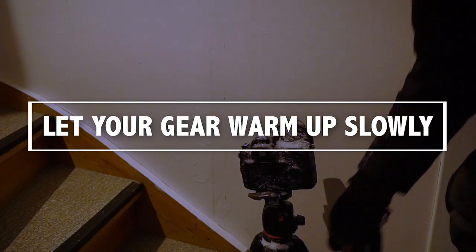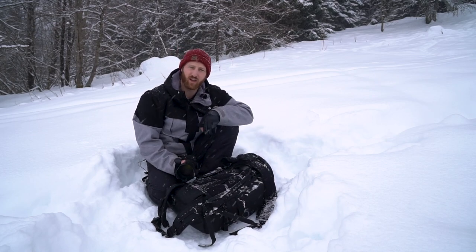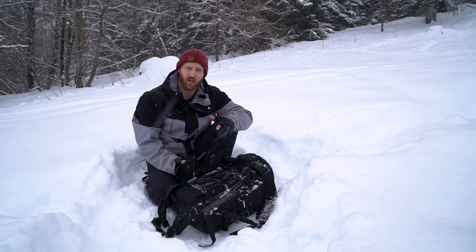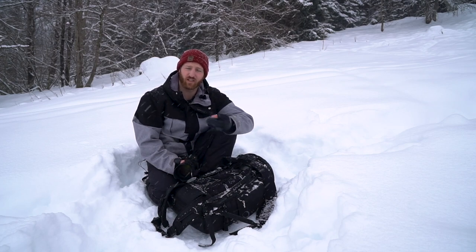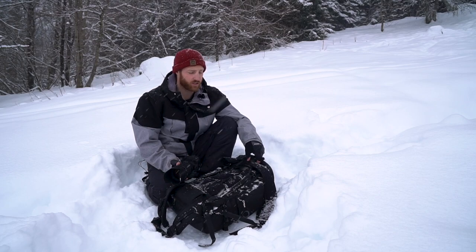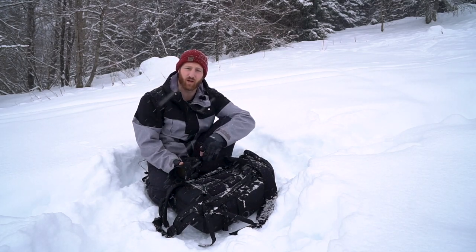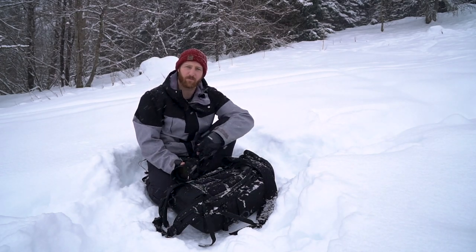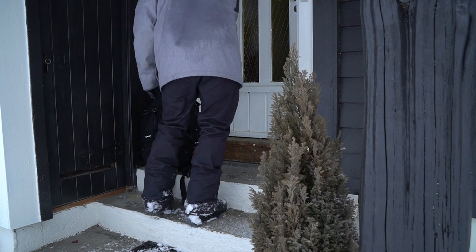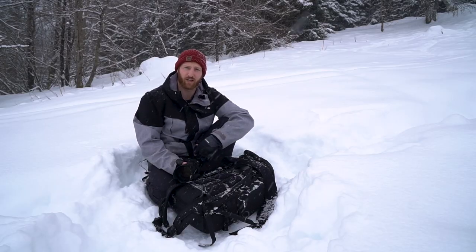And lastly, when we go inside, don't take all the gear straight inside near a heater or somewhere warm — it'll fog up. There's a good chance condensation will build on the inside of your lenses and camera. So leave it at the front door, just in the hallway where it's not too warm, and it can slowly acclimatize. Or if you're going in just for a short break, leave it outside so you don't have to worry about the gear going from cold to warm and back again.